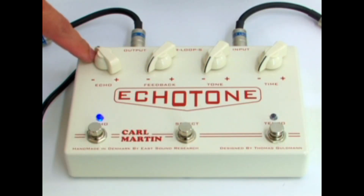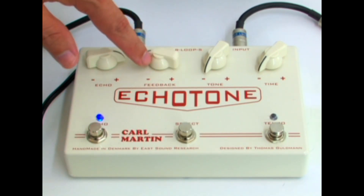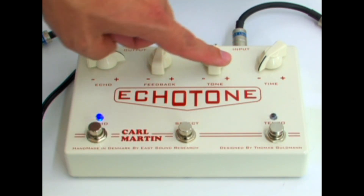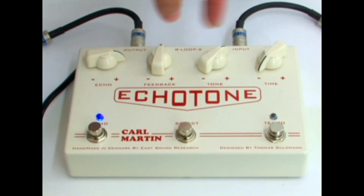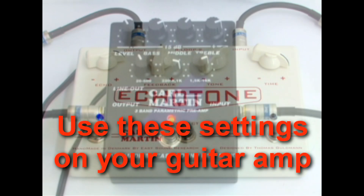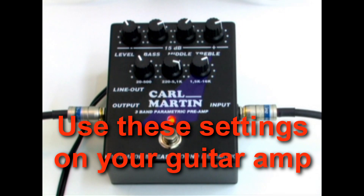Then we are running into an Echo Tone, with echo set just before 3 o'clock, feedback just past 12, tone to 1, and time to 4 o'clock. For the amp EQ, bass is dialed in at 2 o'clock, middle to 1 o'clock, and treble to 2 o'clock.